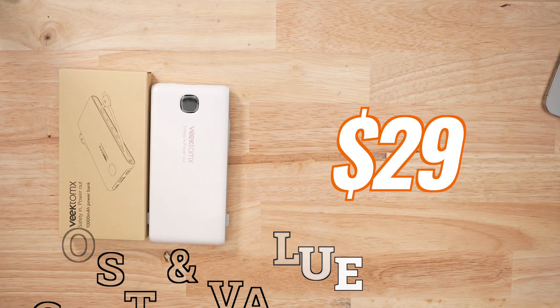It recharges poorly. But this is a budget product — what do you expect? At $29, you are not getting much, because my number two pick out of my last test group is only $37, and you get something that is just eight times better.